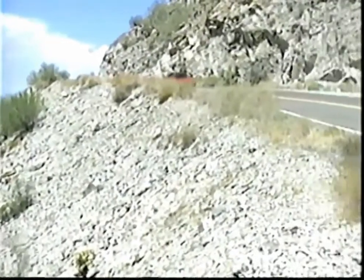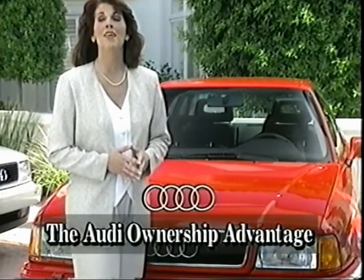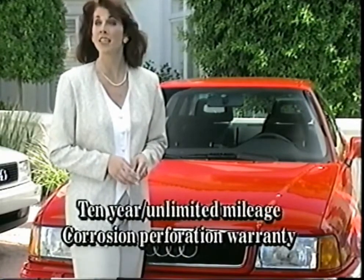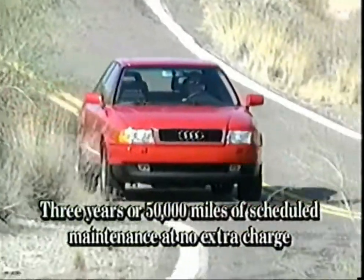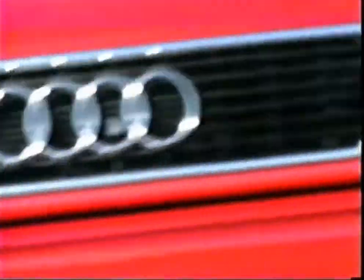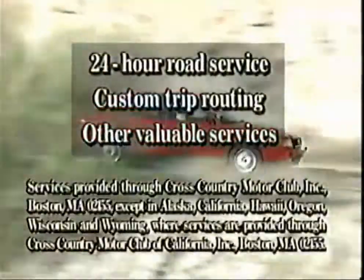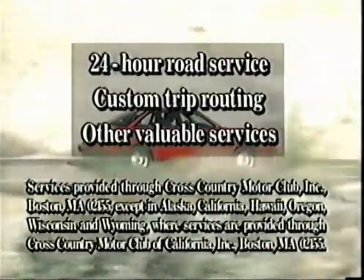As an Audi owner, you're backed by the most extensive owner protection program in the industry: the Audi Ownership Advantage. In addition to a 3-year, 50,000-mile limited new vehicle warranty and a 10-year unlimited mileage corrosion perforation warranty, Audi provides 3 years or 50,000 miles of scheduled maintenance at no extra charge — unrivaled in the industry. Audi's no-charge scheduled maintenance program covers parts and labor. And should you ever need roadside assistance, help is only a phone call away, because with your Audi purchase or lease you're entitled to 3 years of 24-hour roadside service, custom trip routing, and other valuable services.